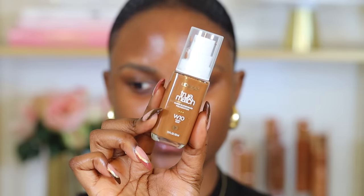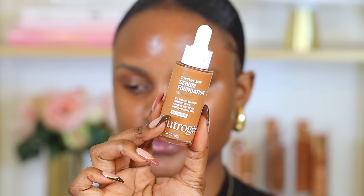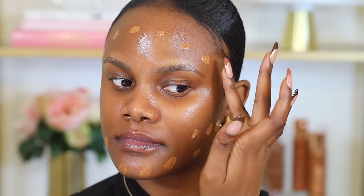I always recommend matte or oil-free foundations for oily or combination skin, such as the L'Oreal True Match Super Blendable Foundation. If you sweat a lot or your skin gets super oily and moist, you want a waterproof or transfer-proof foundation — like the Milani Conceal and Perfect 2-in-1 Foundation, which is longer lasting. But if you have dry and sensitive skin, I'd recommend a foundation that helps hydrate your skin and doesn't take away moisture, such as the Neutrogena Serum Foundation.